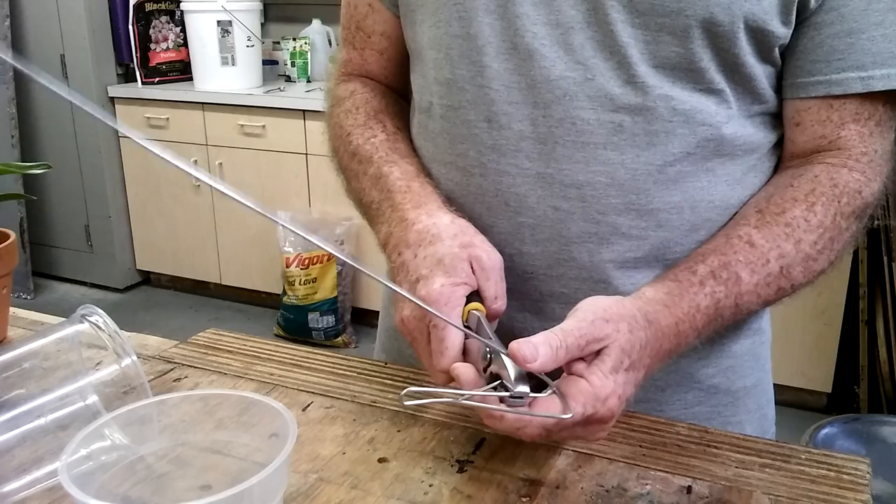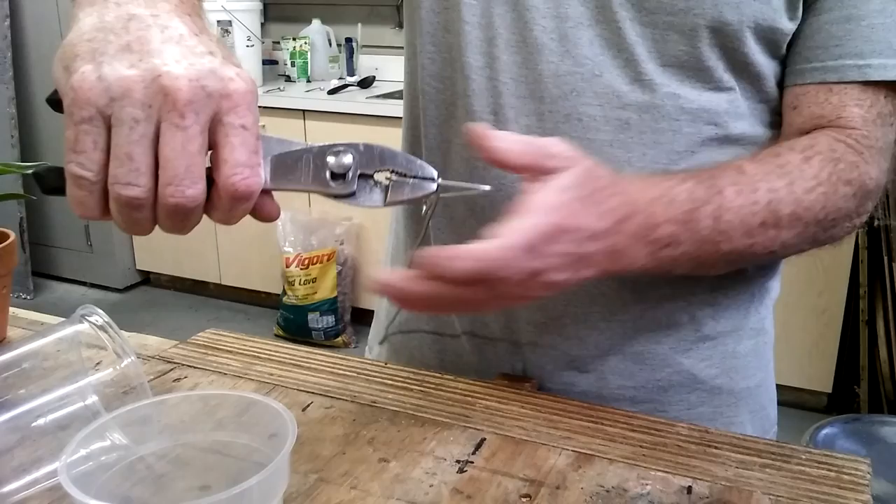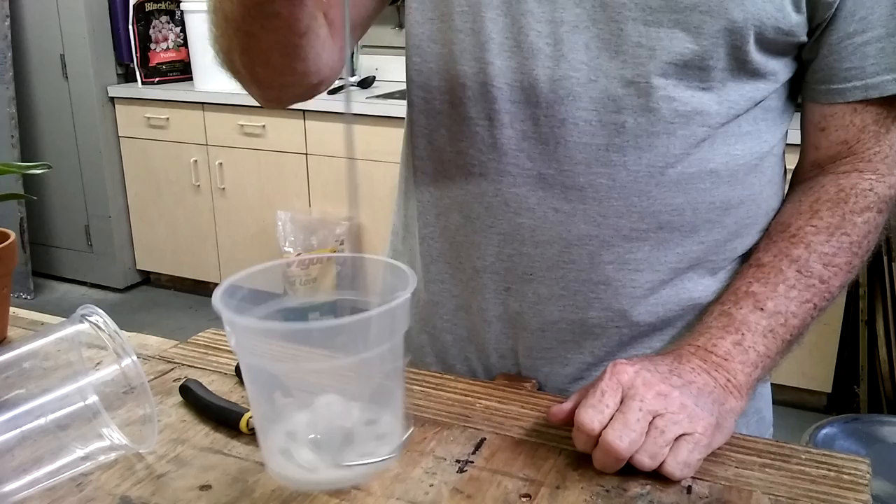Grab it on the end and bend it up — move my grip up so I have a little more leverage. Keep going. Now the only other thing I'm gonna do: you see the very end where it's flat — I'm gonna grab it about halfway and put a little kink in it like that. That helps it hold on to the contour of the pot better. Basically it's done — that's your clip.